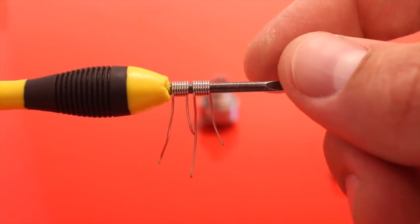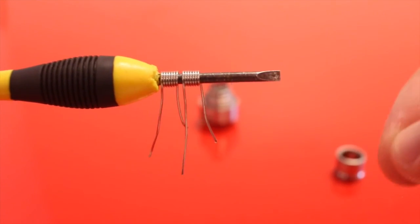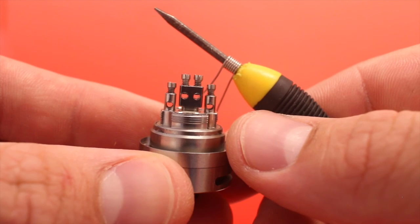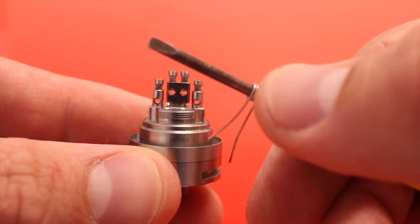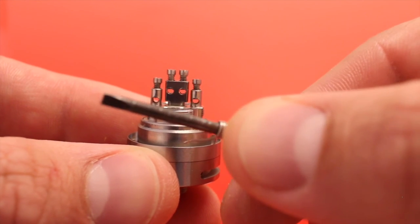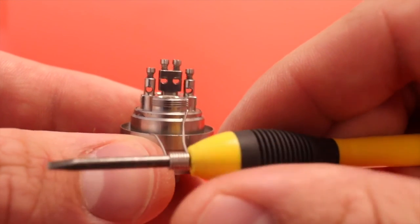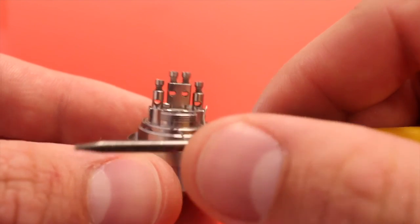Once you've built two coils using 24 gauge, seven wraps each, go ahead and install them. Just like on the Goblin Mini, the positive post holes are higher than the negative post holes. Make sure your bottom lead goes into the negative post hole while your top lead goes into the positive post hole.